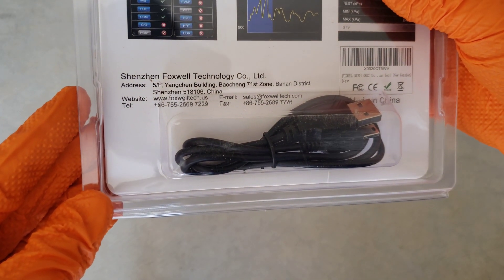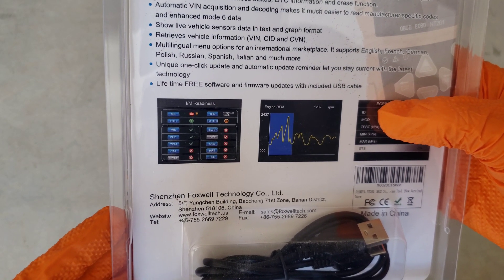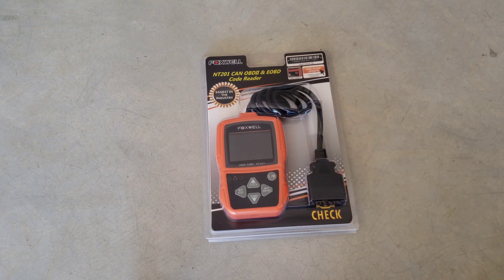It comes with a USB cable so you can hook this up to your computer. It does say lifetime free software and firmware updates with the included USB cable. Let's go ahead and open this thing up and take a look at it, and we'll get it hooked up to the car from there.